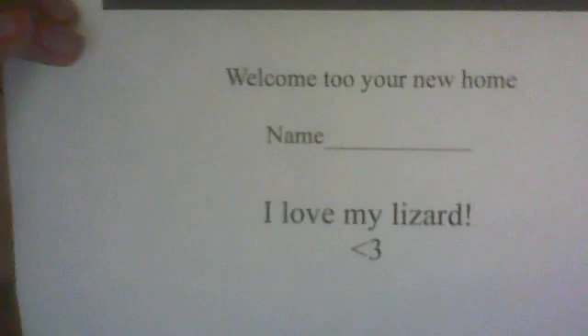Okay, and this is the card for the lizard. I know it's pretty big, but that's the kind of lizard I'm getting. I know it's a little lizard, because they're good for starters — for people that are just starting to learn how to raise them. It says: welcome to your new home, name. I love my lizard.